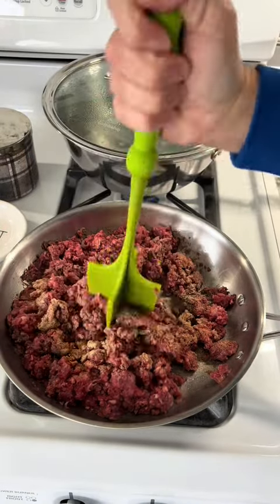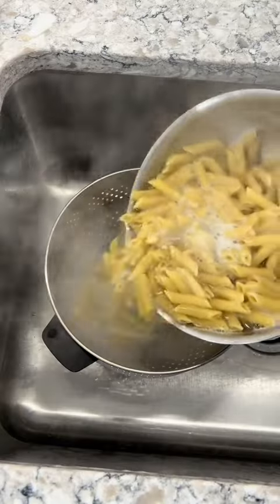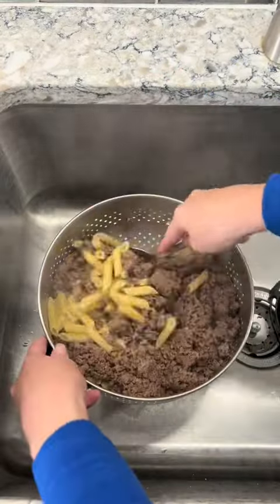While the ground beef is cooking, you're also going to cook 16 ounces of penne pasta. Once the pasta is cooked, drain it and then add in your ground beef. Mix all that up and now it's time to add everything to the crock pot.